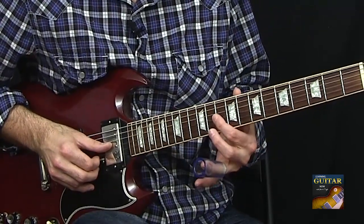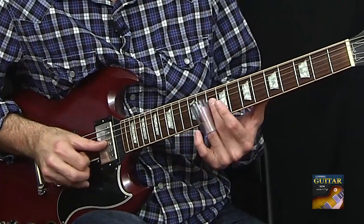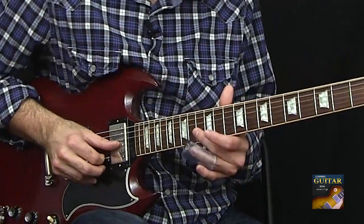10 and 10 on the G sharp and B string. Then 13, 12, 10.